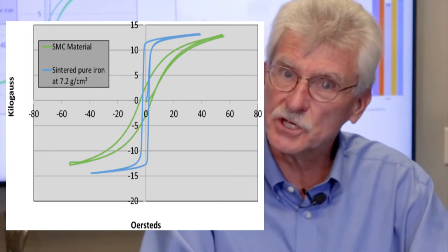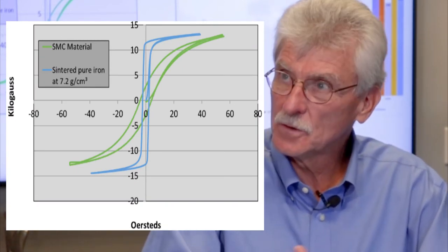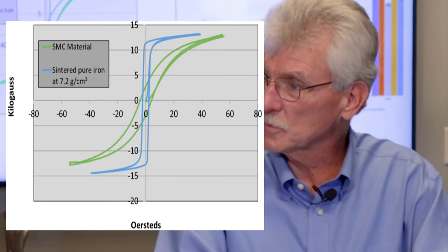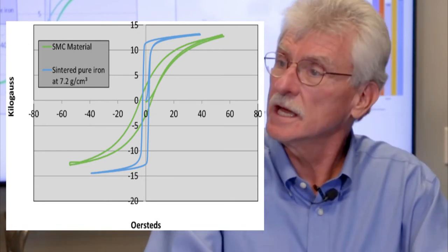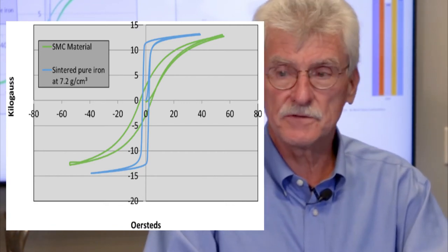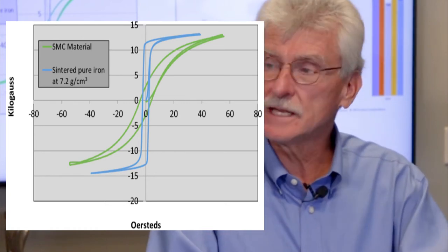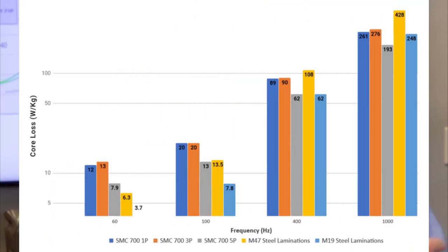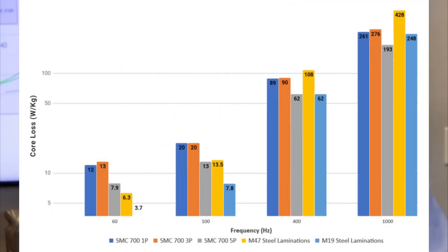Behind us we have a couple of slides projected. To the left, you see a comparison of the BH curve performance of an SMC versus what we project the lamination to be. At first glance, if I'm a motor designer, I would look at that and say, 'SMCs are not going to be any good because we see this reduced performance.' But that's only half of the equation. The other half is what we see on the right side — the loss characteristics.